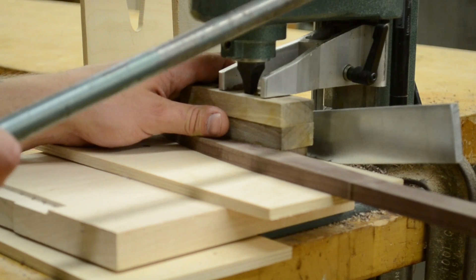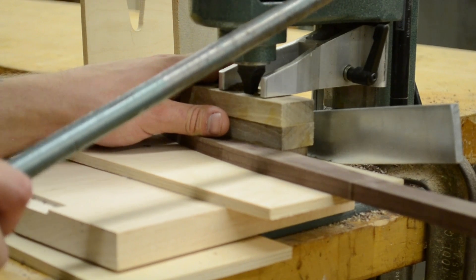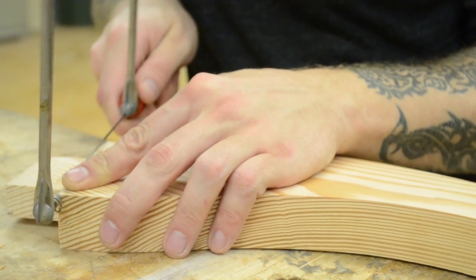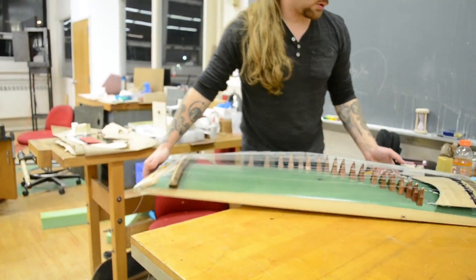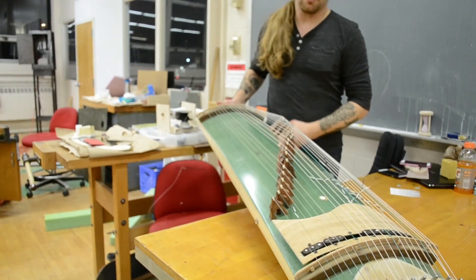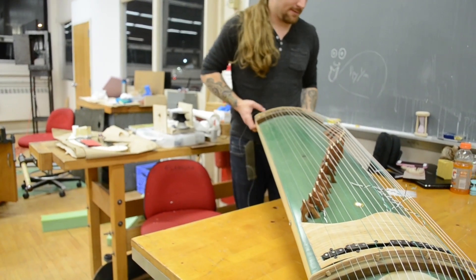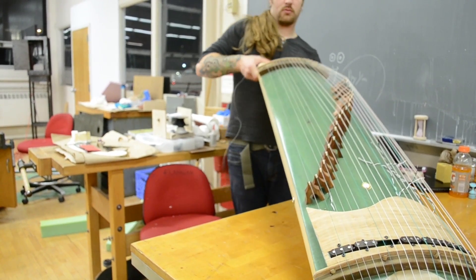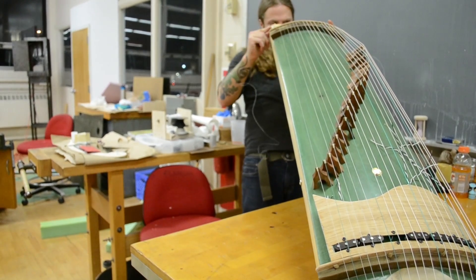A lot of the stuff that I express myself through comes out in many different forms. My thought process has brought me to wanting to learn more about three-dimensional design and using different materials. Wood design is something I've hardly worked with in my life, so I wanted to take on the challenge.